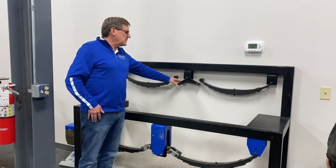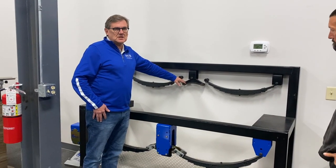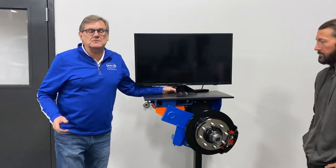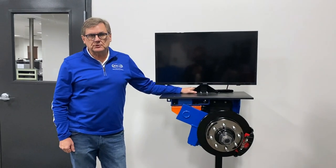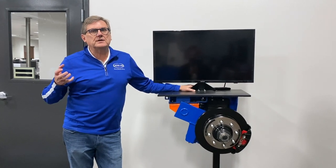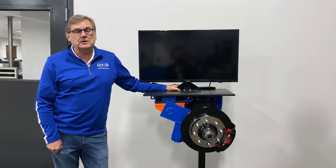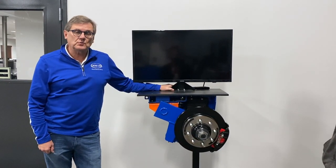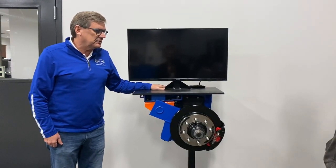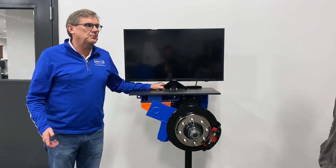This traditional leaf spring is what manufacturers have used as the standard in the industry by and large. But if you really want the best — whether you're a full-timer, going to Alaska, going to Mexico, or just want to enhance your lifestyle and enjoy the product more — the running gear is what absorbs the shock. There's a product out there that will do the best job in the industry of cushioning and absorbing shock and protecting your house on wheels.